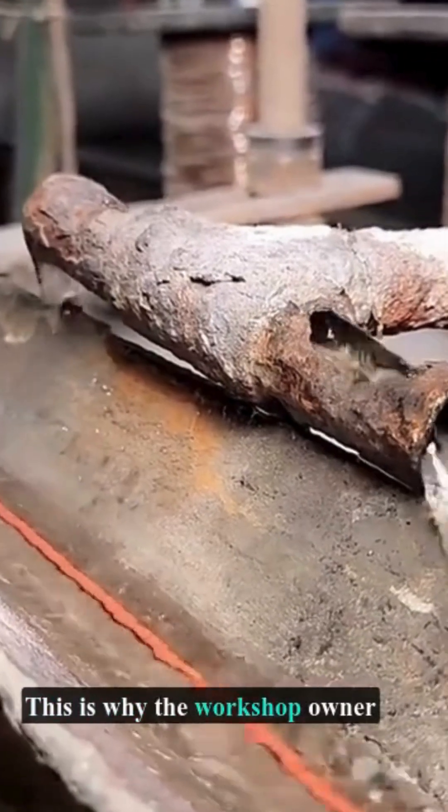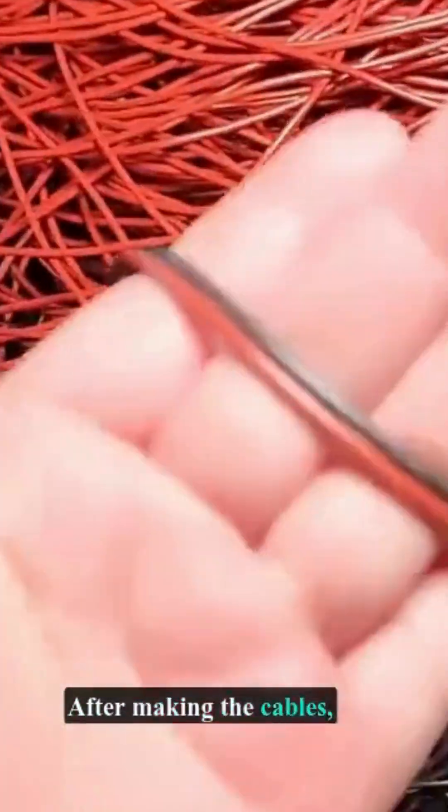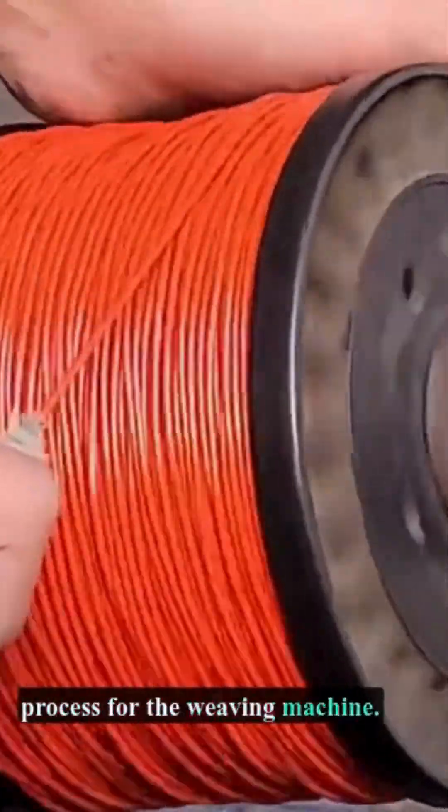This is why the workshop owner offers a two and a half year warranty on the cables. After making the cables, the assistant uses a special drum to wrap them neatly, ensuring a smoother feeding process for the weaving machine.